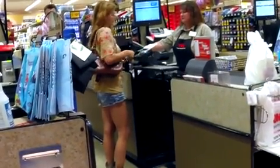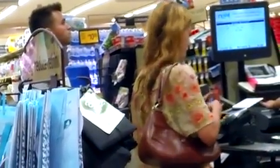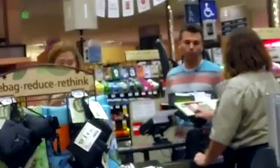She just swiped her ATM card and she's inputting the pin here, which is the last thing you do before you finish your transaction. And then I step up to make my purchase. So that was it. If you missed it, let me play that last part over again.